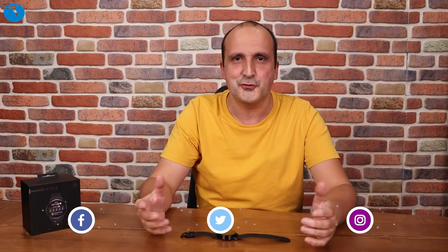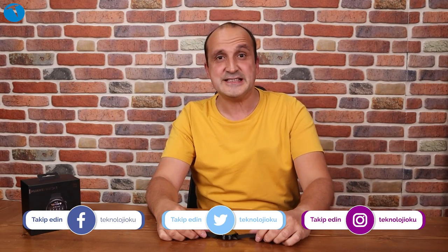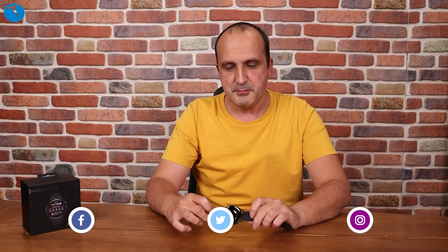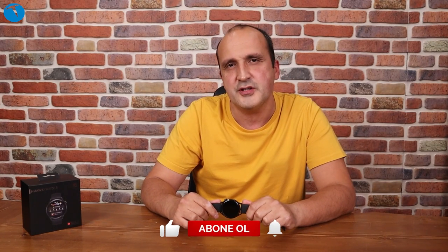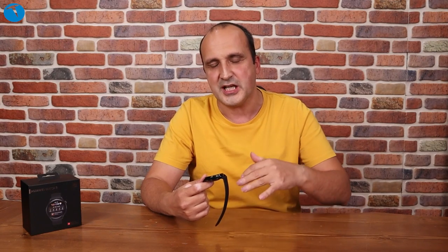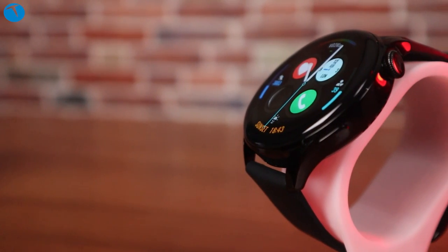Herkese merhaba, ben Özgür Çetin. Teknoloji Oku YouTube kanalına hoş geldiniz. Bugün sizlerle birlikte Huawei Watch 3 akıllı saat incelemesini gerçekleştireceğiz. Geçtiğimiz günlerde Huawei Watch 3 Pro'yu incelemiştik; e-sim teknolojisi ve vücut sıcaklığı ölçme gibi gelişmiş özellikleri olan ilginç bir saatti. Ailenin Pro olmayan ikinci versiyonu da bize geldi ve hemen bir video çekelim dedik.